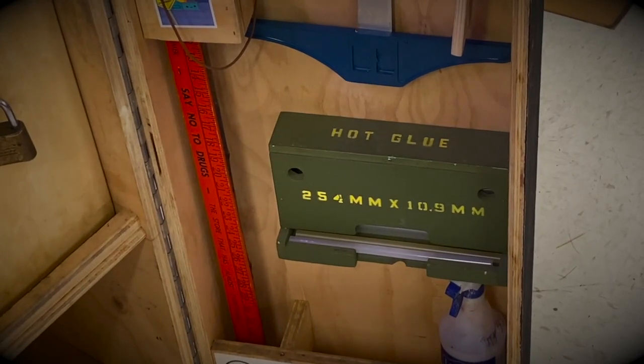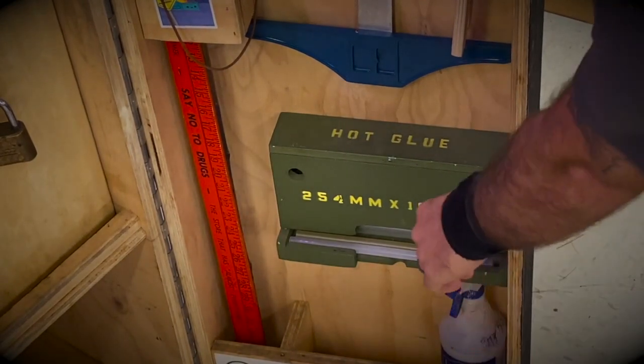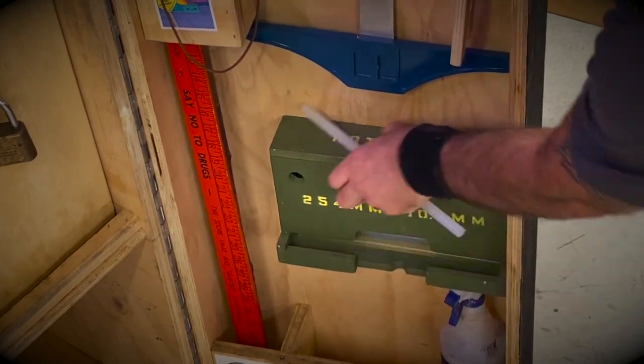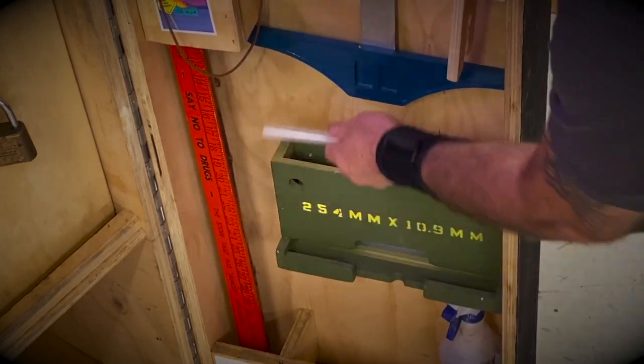This is my hot glue dispenser. When I need hot glue, I grab my hot glue sticks from here and put them back when done.